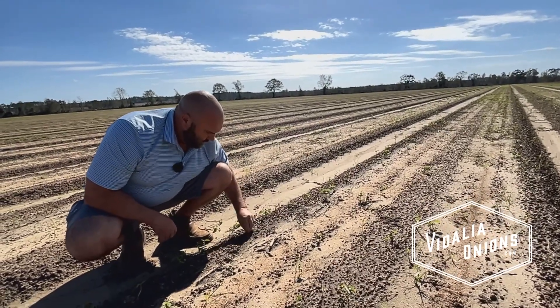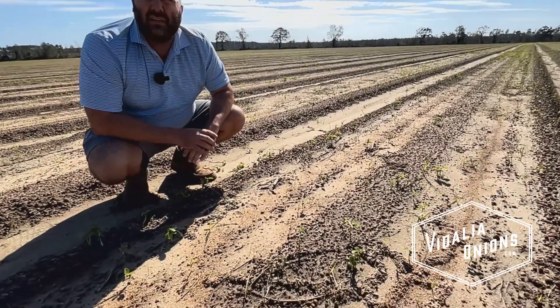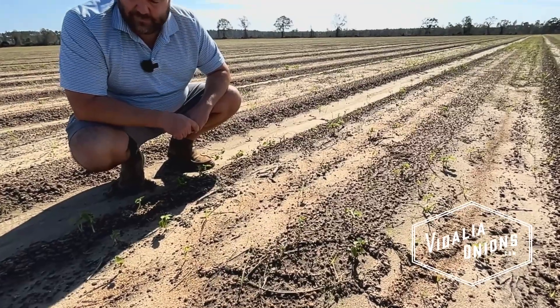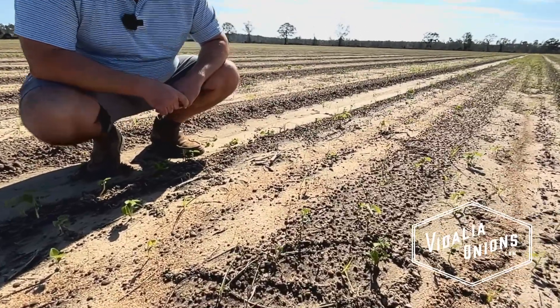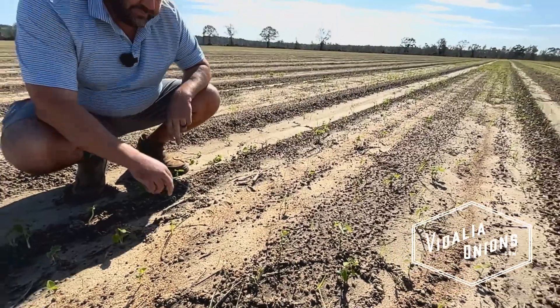That's correct. And the difference with direct seeding is we plant this seed once, and it stays here until we harvest in April-ish. That's correct. So it's a whole lot different than the other route.